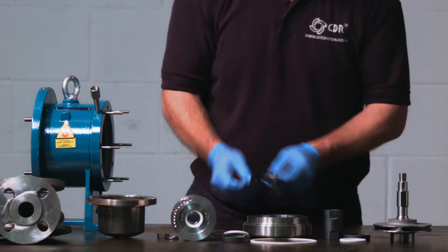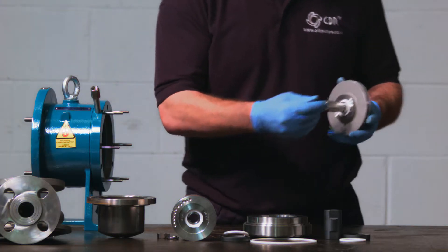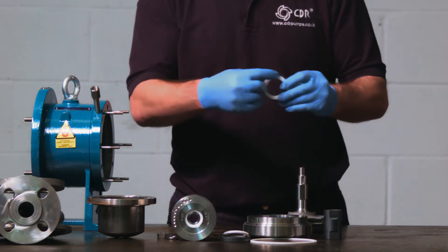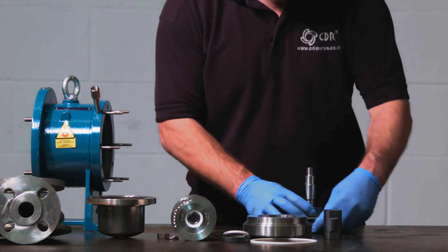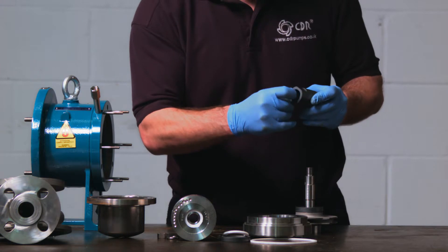To put the pump back together, it's exactly the same process in reverse. However, you need to look out for the anti-rotation elements when replacing the rotating bush. Firstly, the axial thrust is replaced, ensuring that the compensating ring is the part that is touching the metal, so it's plastic into metal. The rotating bush has an external anti-rotation flat on both ends, and also one internally.